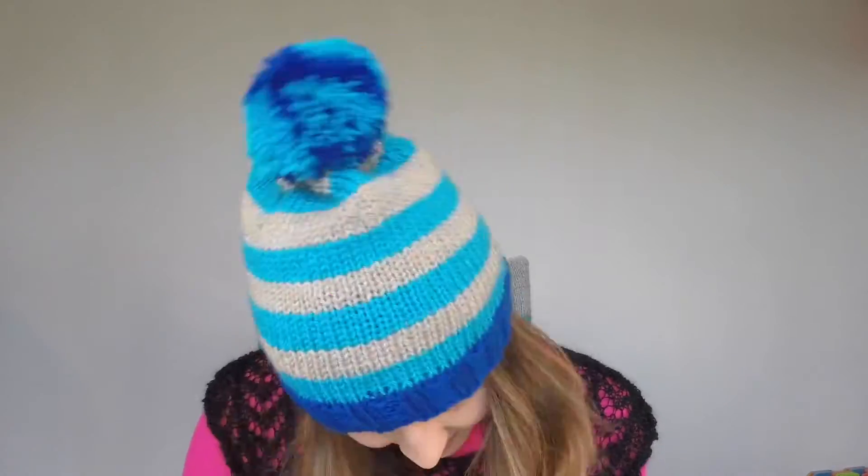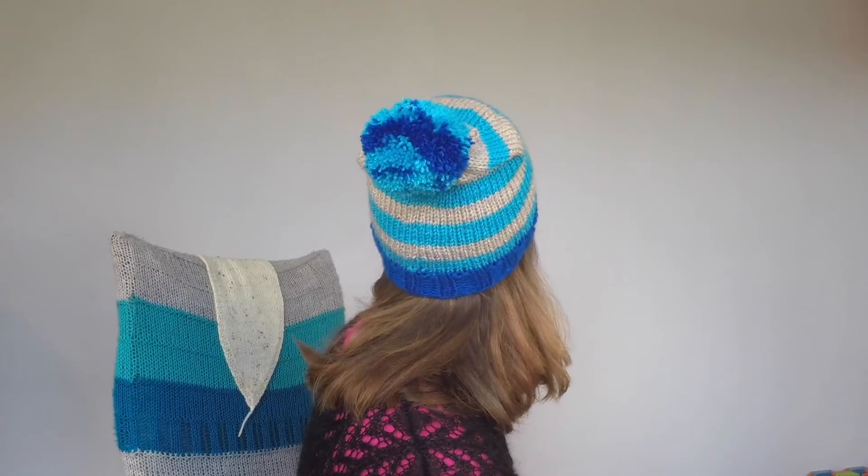Hello everyone! Today I'm going to finish objects and this lovely hat. My name is Barbara and I'm going to tell you how I made this hat — and by made, I mean knit it.